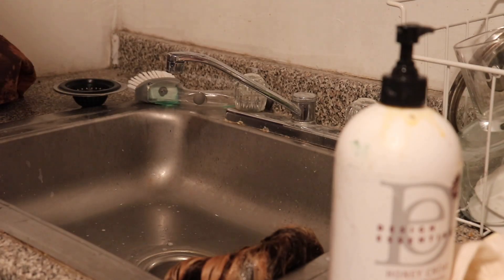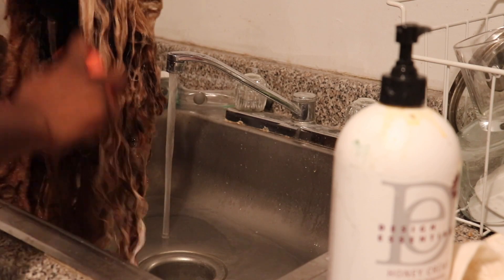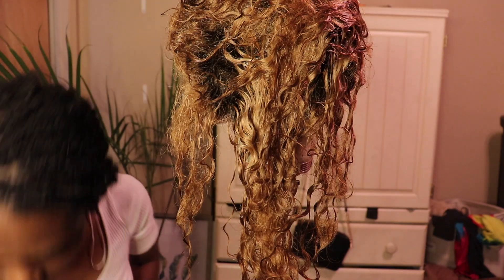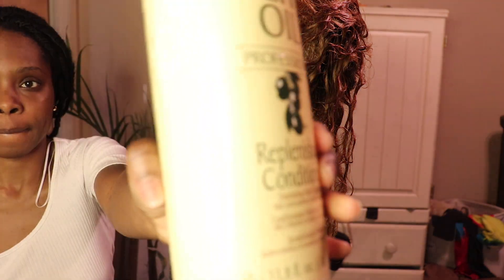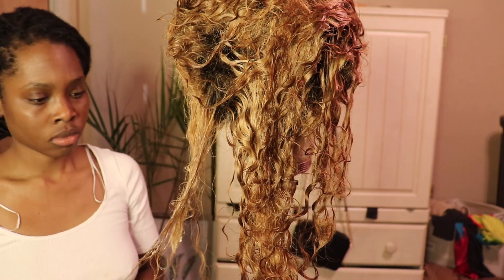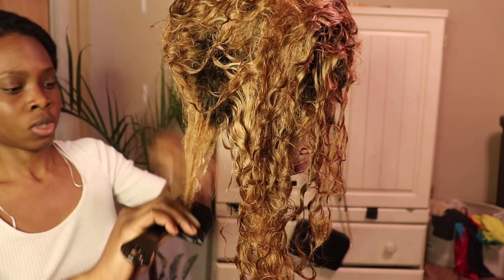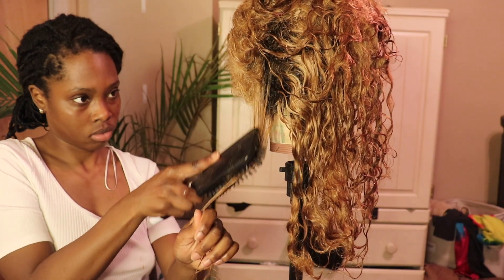First things first, I had to detangle this hair. I thought I could shampoo it first, but it was so knotted that I had to start with conditioner. You see me using my Design Essentials brush I got at the beauty supply store — it's good for minimal tangles but not big ones. I had to reevaluate with some olive oil replenishing conditioner and work that through each section until I got all the tangles out. You can see me biting my lip — that's how you know this was stressing me out. This took about an hour.